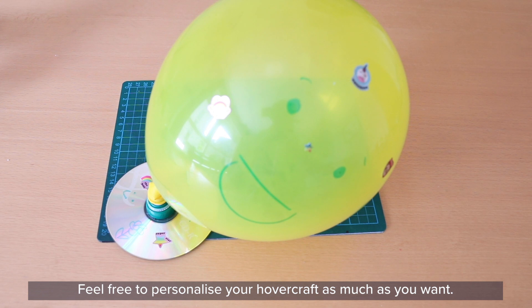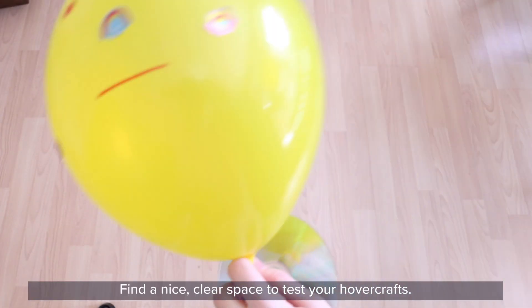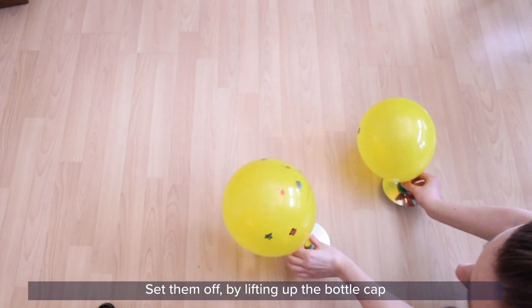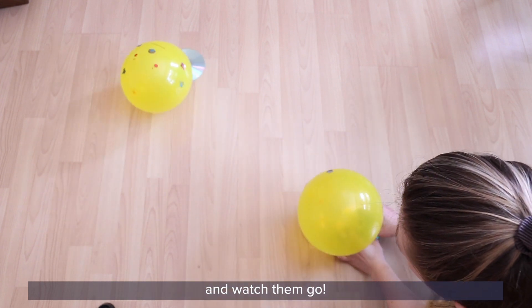Feel free to personalize your hovercraft as much as you want. Find a nice clear space to test your hovercraft. Set it off by lifting up the bottle cap and watch it go.